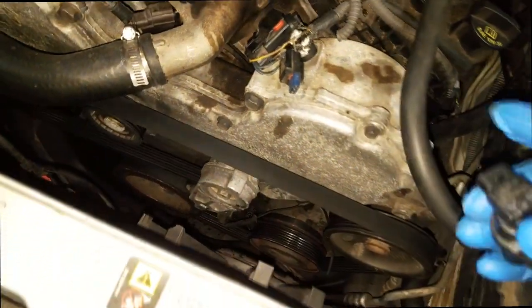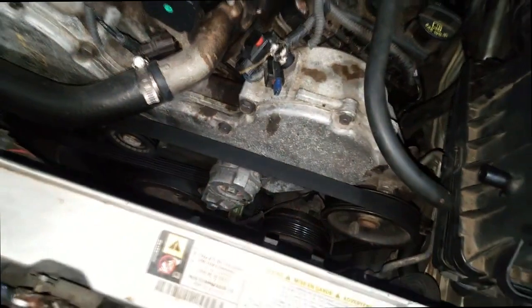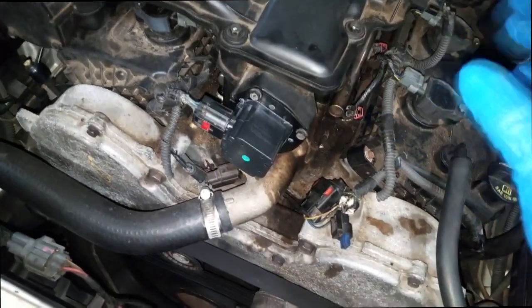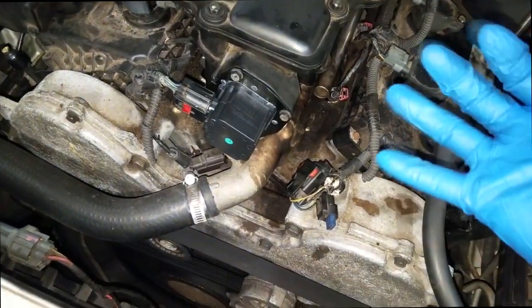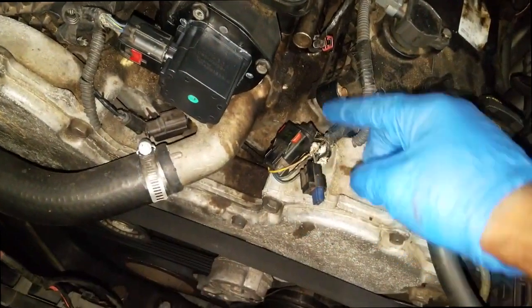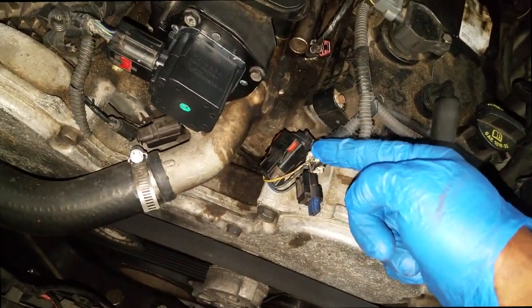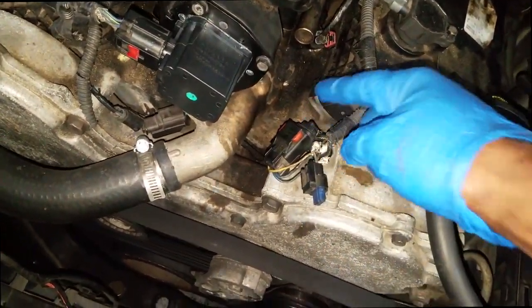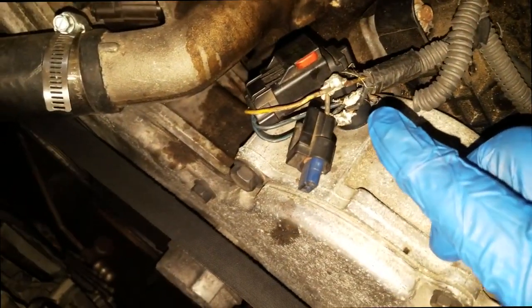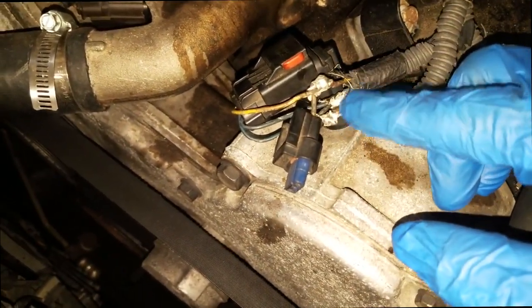I can only assume he went to the salvage yard and got a cam sensor out of any car, which would probably work — as evident, it drove in, so it obviously did work. But the problem is the connector wouldn't fit in there, so he just spliced in a connector to fit this cam sensor. The way this is set up, this is dangerous. These are actually live wires at this point — they're out in the open.